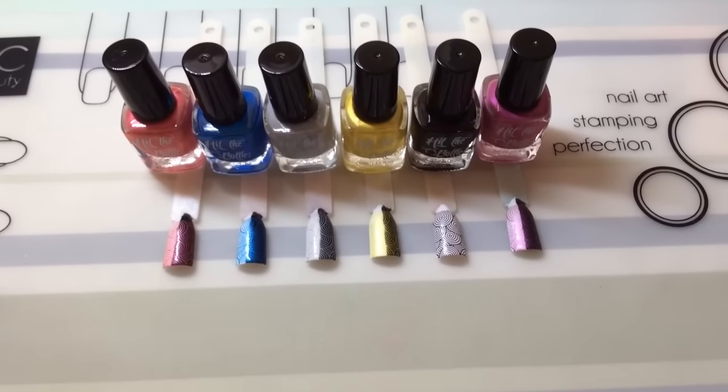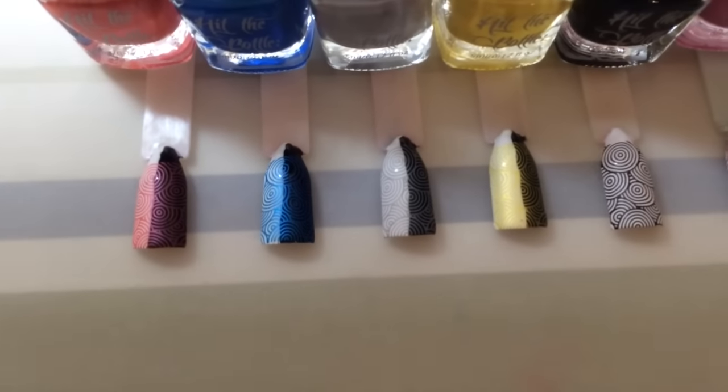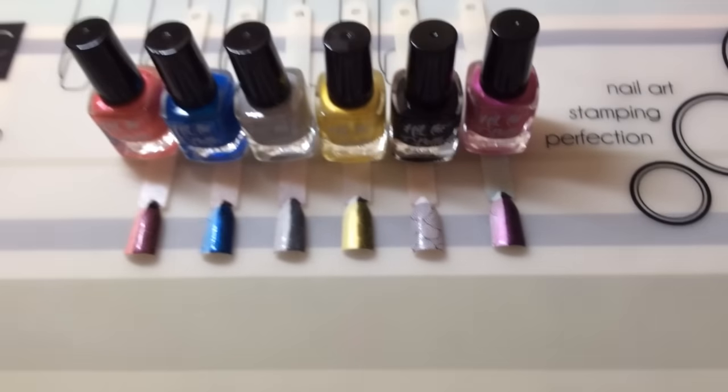There you go — there are all the swatches together! I am absolutely in love with these polishes and I'll definitely be getting more. I'll be leaving all the details and links below as to where you can buy them from. Thank you so much for coming and checking out my review and swatch video today!